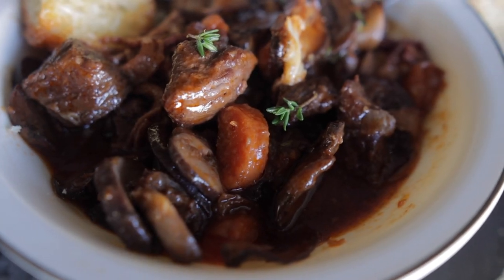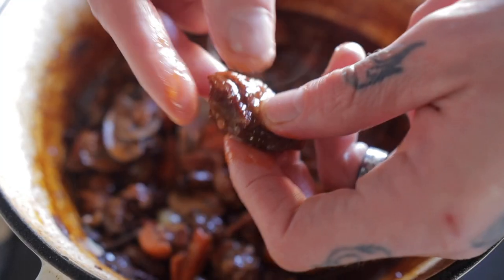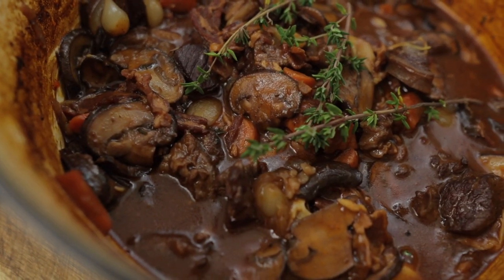Red wine beef stew, also known as beef bourguignon — this is my version. It is rich, it is hearty, the meat is so tender. I make this pretty much every other weekend without a doubt. This consists of nine main ingredients.